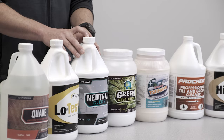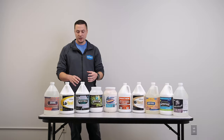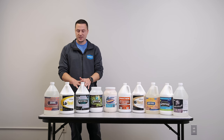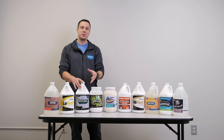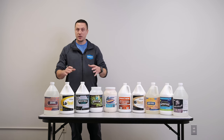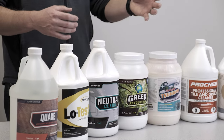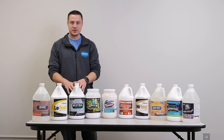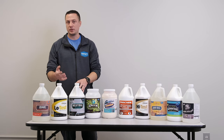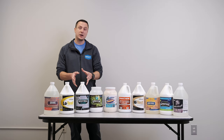Switching over to our neutral cleaner — this is more for the homeowner or the building facilities manager or staff to use. This isn't really going to be for the professional contractor. This is more to give to customers as a maintenance cleaner in a mop bucket or an auto scrubber in between your professional cleanings, or for a janitorial crew doing daily VCT maintenance in between strip and wax. It's a neutral 7 pH clean, about two ounces per gallon.